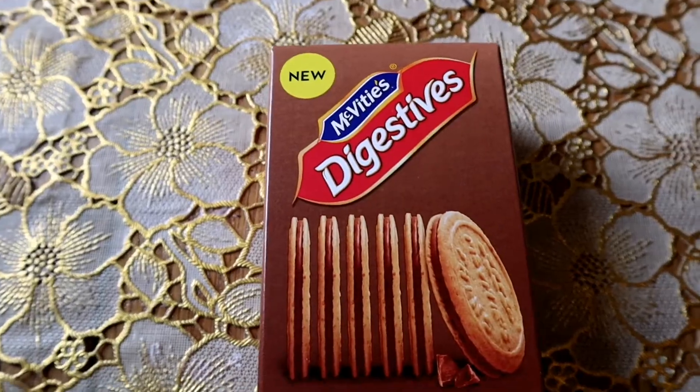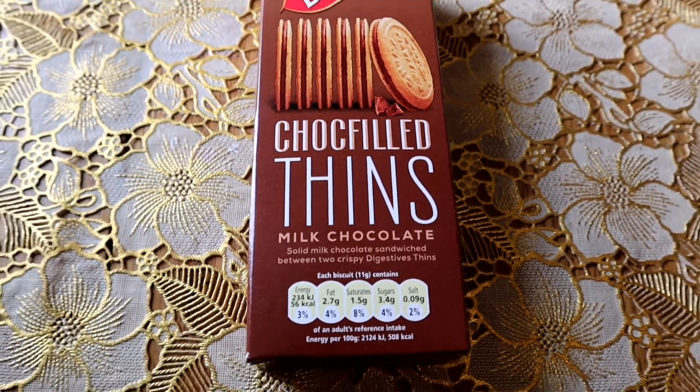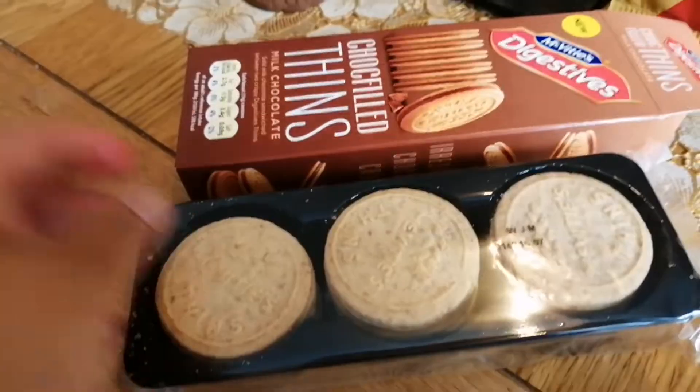Ben will choose. Digestive chocolate — digestive chocolate filled things. It's from McVitie's, the biscuit company. Let's see. I'm opening it. That's how it looks. There's still a plastic there.